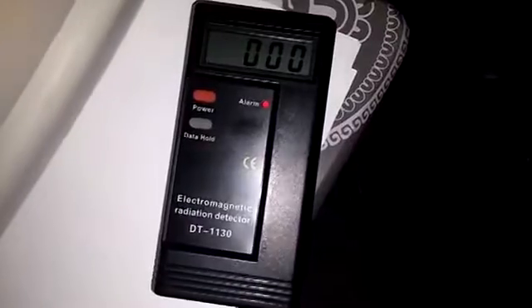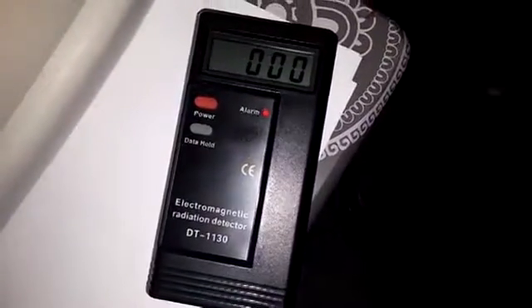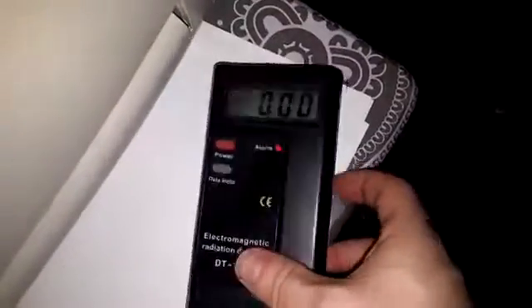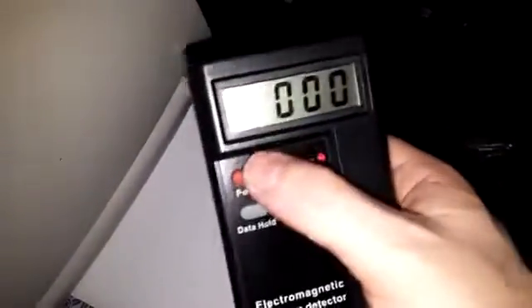Alright, this review is for the DT1130 Electromagnetic Radiation Detector. There's only two functions here: power and data hold. On the back you have your battery and a little kickstand you can flip out.